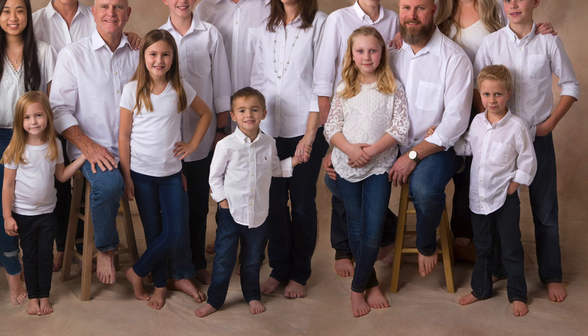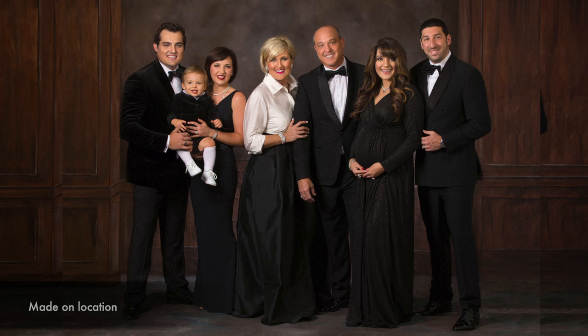Let's look at a different image — a family group on location, which has a video on our channel. It's the formal location portrait with a family of just seven people, but they wanted to be full-length, big, and loose, so it has the grandeur of a very large portrait and was printed very large as well. It was a big background, lit on location but meant to look like studio.